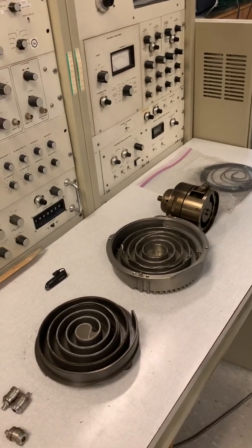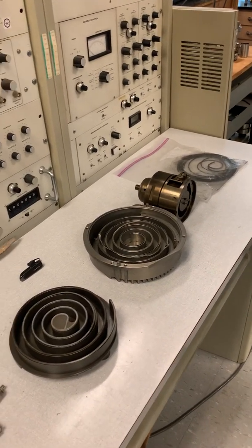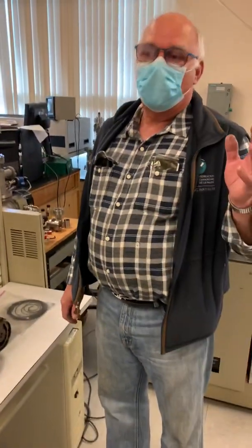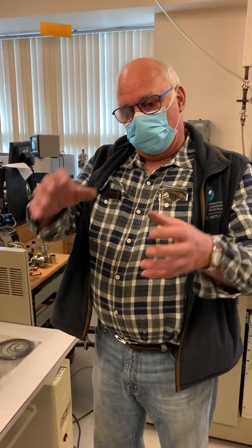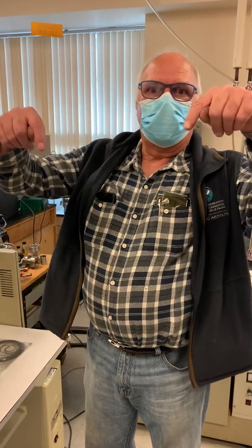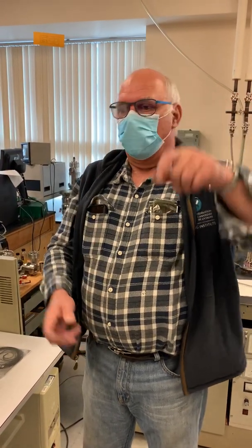Scroll pumps — let's take one step back. All pumps and compressors work on the same principle: you have a vessel of varying volume, and you have two valves so that it sucks air in on the downstroke and pushes it out.